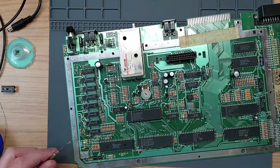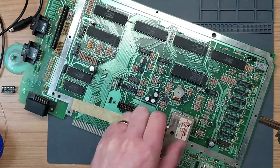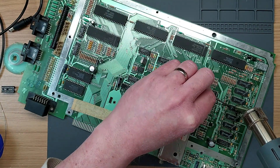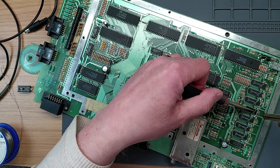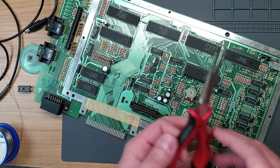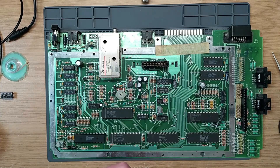We seem to be up to temperature - let's dive in. We'll use a little bit of hot air to help this one off the board.